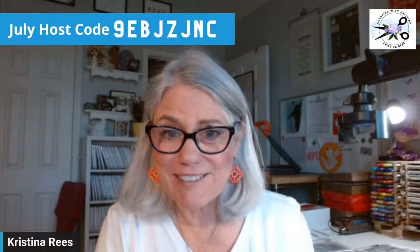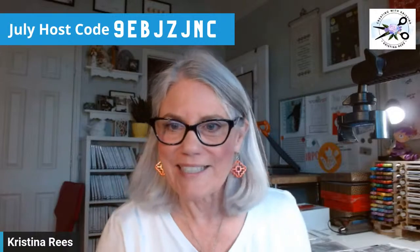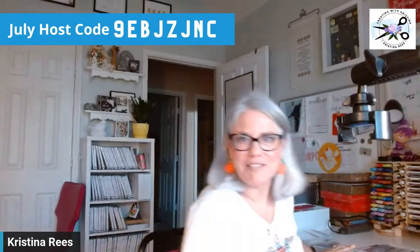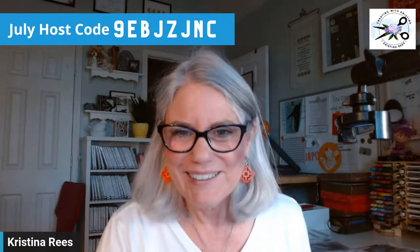Hello, Creative Stampers. I'm so sorry I was late. I hope I haven't lost all of you who were waiting. It is 7:35 and I'm almost ready. I was in the middle of getting some last-minute things done, but I'm ready now. My room is a little messy, but that's okay.